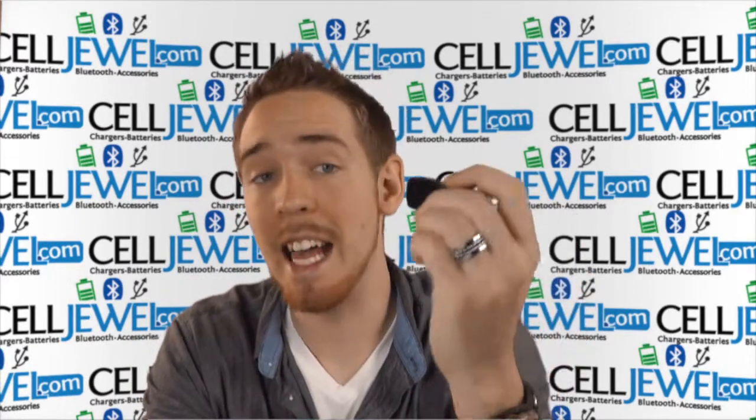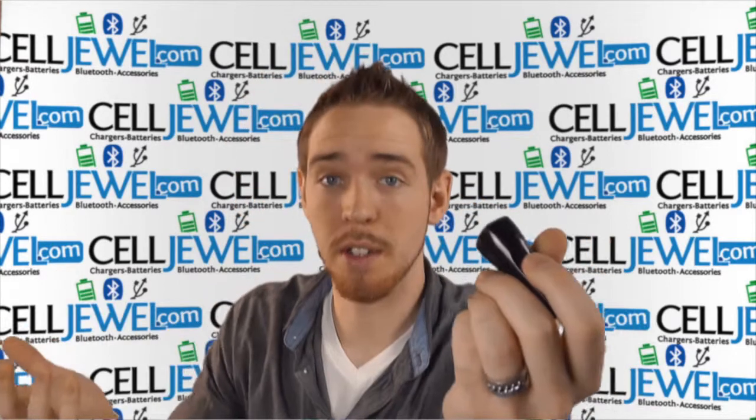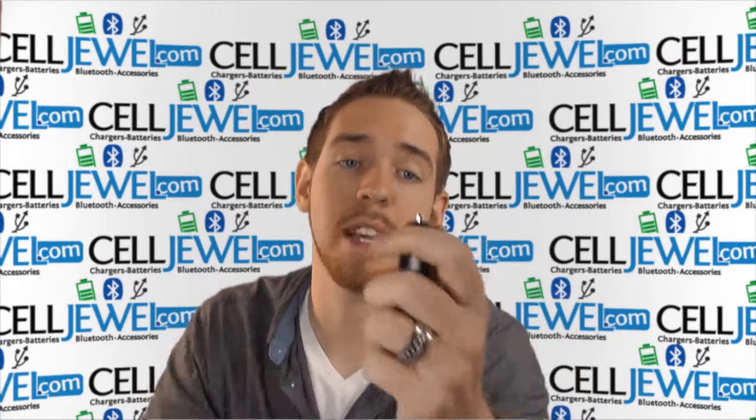You definitely want to get one of these at celljewel.com. We have all your cell phone accessory needs and phenomenal prices, so definitely come and check us out.